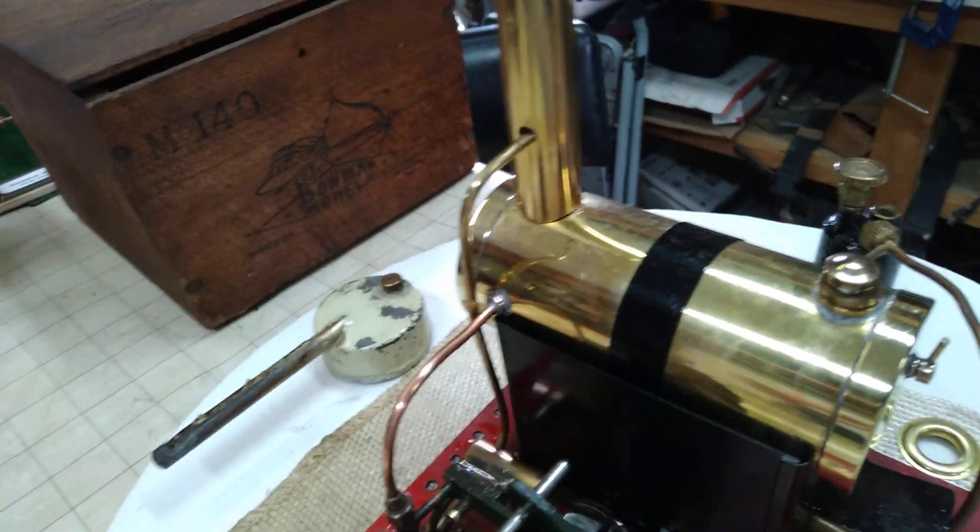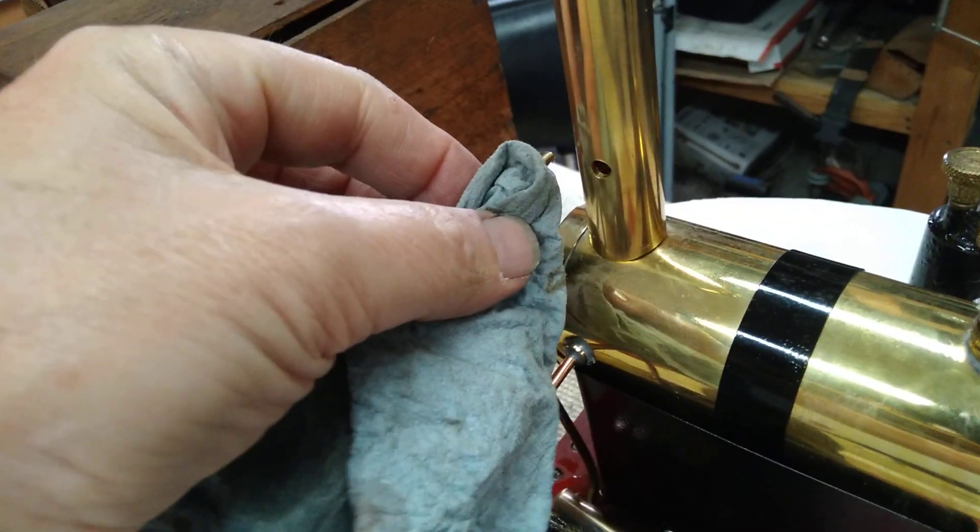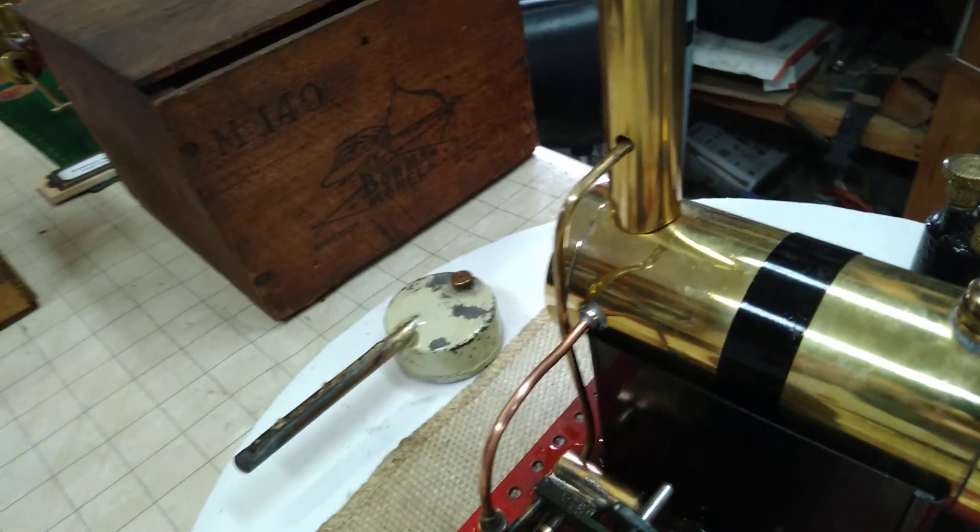I found out it's a good idea to move the steam line over and purge it before you put it in the chimney and fill it up with water.